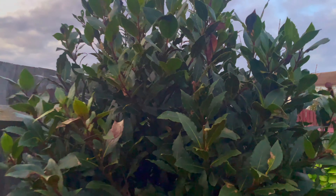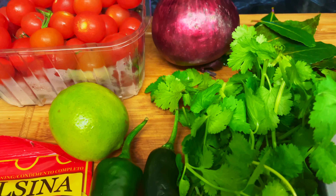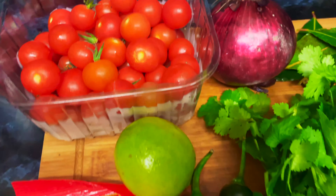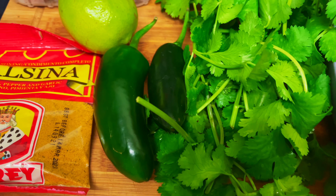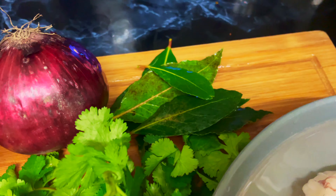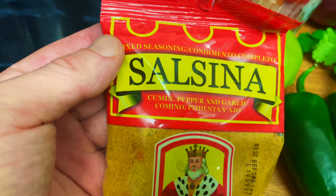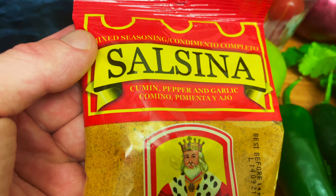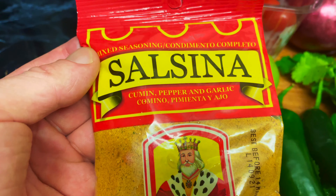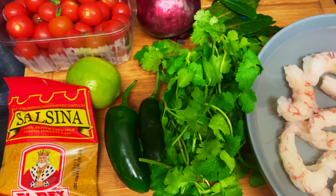I'm picking a nice bay leaf off the bay leaf tree — it's getting big! So sorry about the noise in the background, the washing machine's still got five minutes. Here's what you need: jalapeño peppers, cilantro or coriander, red onion, bay leaves, tomatoes, a little bit of lime, and some Mexican seasoning — cumin, pepper, garlic, and pimenta. We're also using shrimp today.